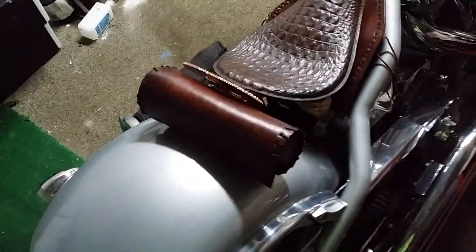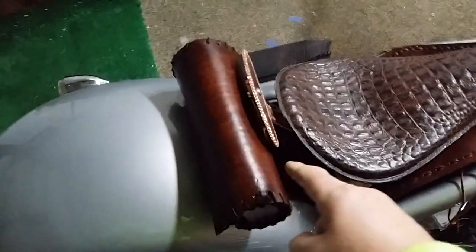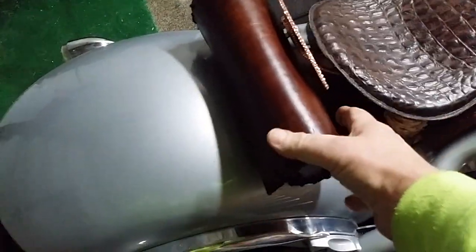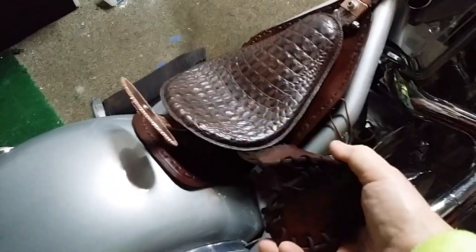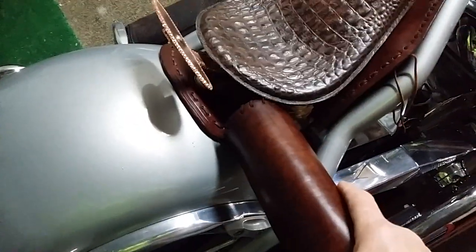It actually turned out better than the ones I bought. Now I'm going to make another one just like this for the front. All this is is a 12 by 12 piece of tooling leather — that's all it is. Very quick, very simple to make. You just cut a piece of 10-ounce tooling leather 12 by 12, wet it down real good, roll it up and stick it underneath the seat.